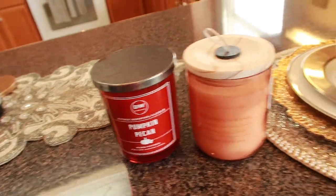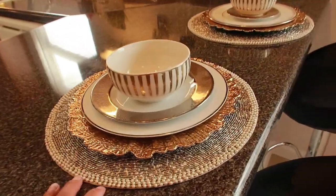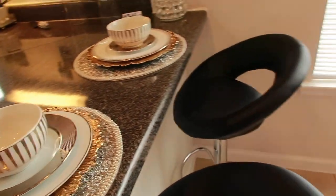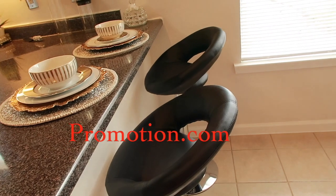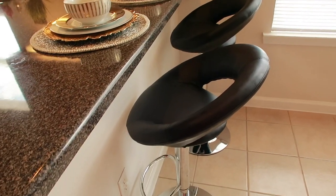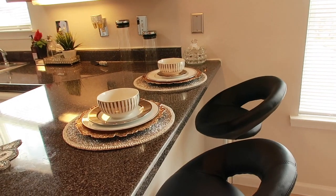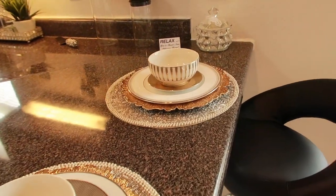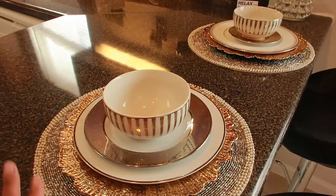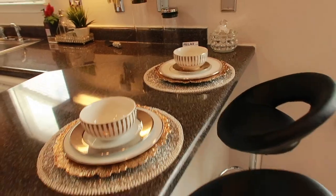So in this haul, we had some candles, placemats, and the beautiful bar stools. Thank you so much to Promotions.com for sending these out to me — they're a really great addition to our bar area and countertop. I love being able to style these here. They look so beautiful sitting here styled with the stools.